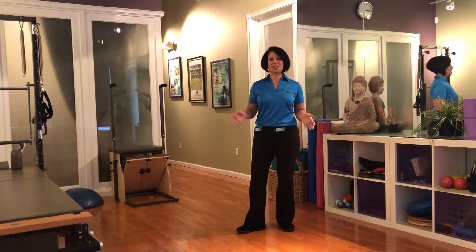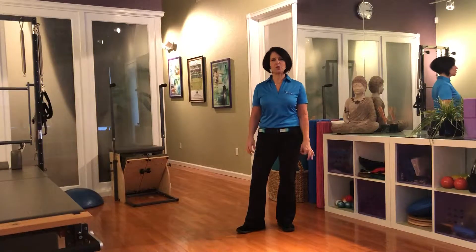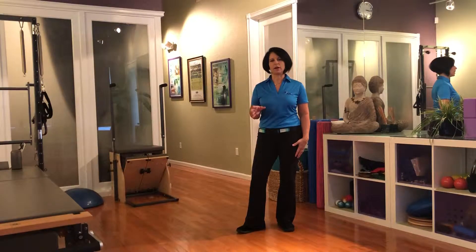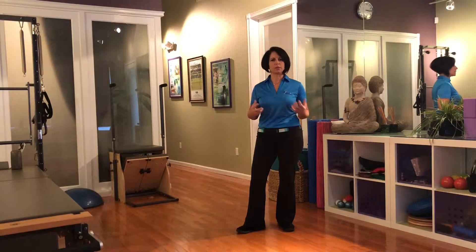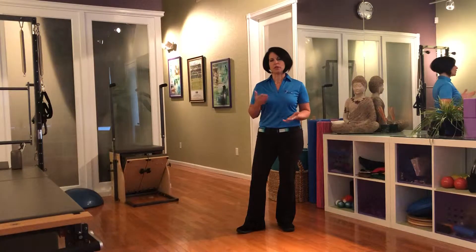Hey everyone, Lisa Chase here with Back to Normal Physical Therapy. Today I wanted to talk to you about stretching. I work with many different athletes, and probably the most common thing I find — particularly with athletes who have gotten injured — is what their stretching routine looks like and what types of stretches they're selecting before they get ready to train and after. So let's talk about preparation.